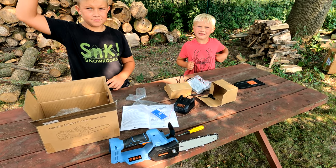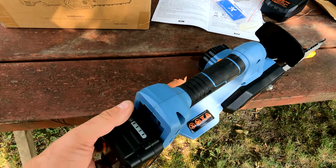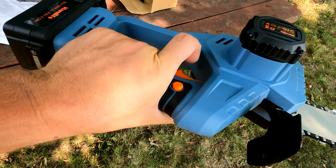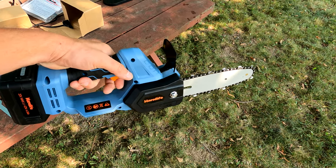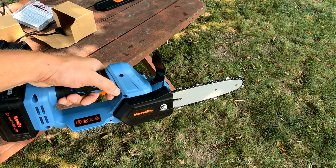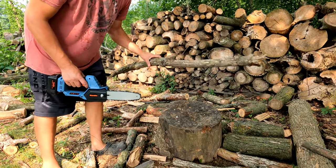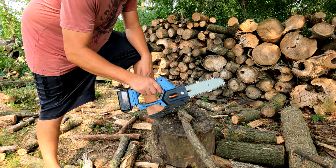I think I'm gonna try it first — it looks pretty awesome. You just slide in the battery, there is the safety and the trigger. Powerful! Let's get to cutting. Let's try something small — here's a small little log. Nice, one-handed chainsaw!